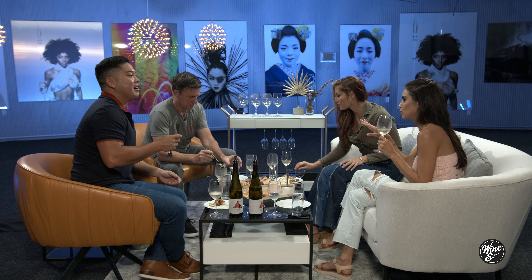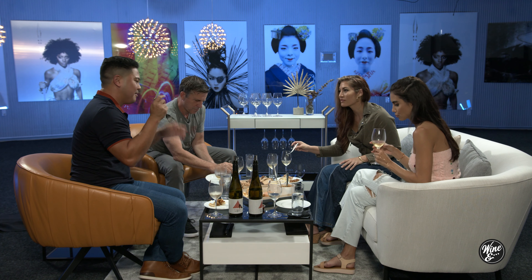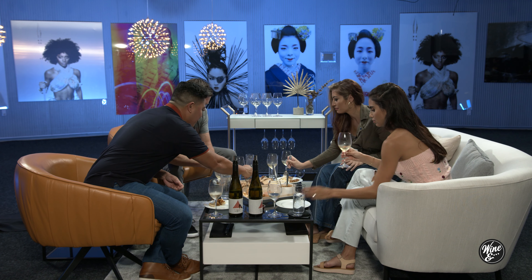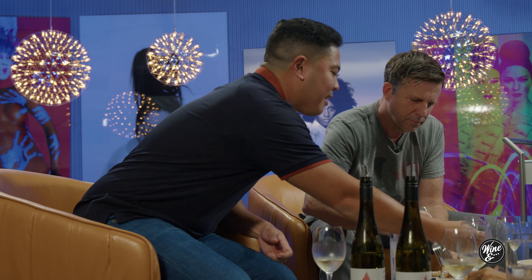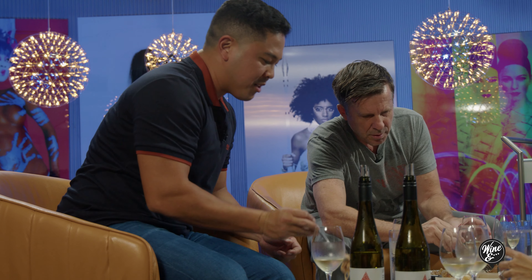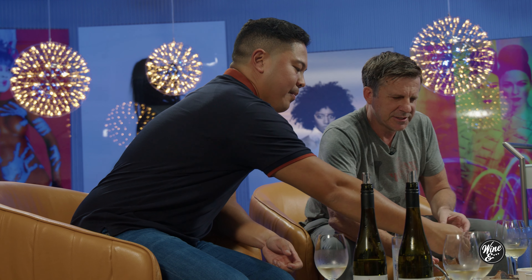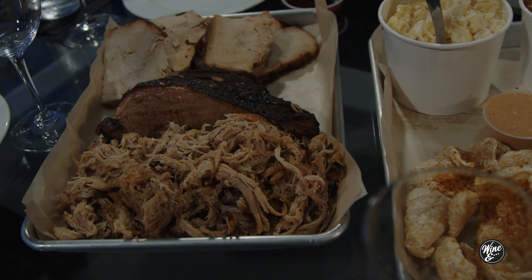What does 'dry wine' mean? No sugar, yeah — sweet and dry. So you were talking to us earlier about the cut of the brisket as well. Is that a special part of the cow? Well, the brisket — it's very interesting how brisket has gotten so popular now.